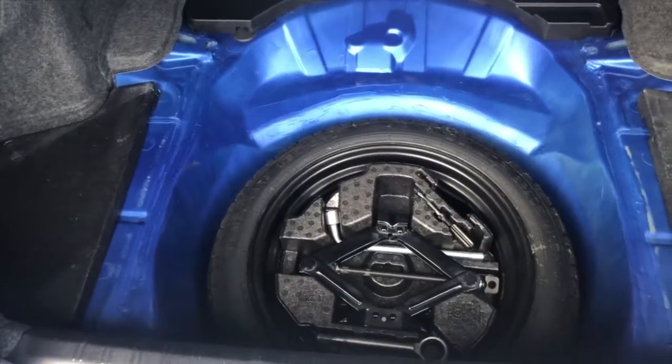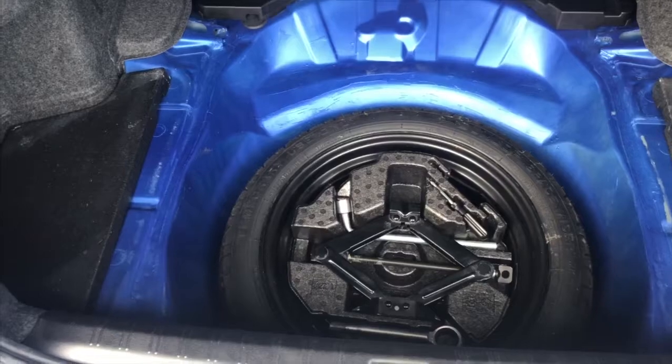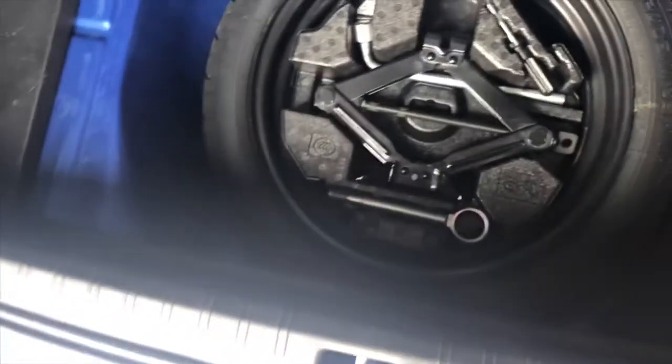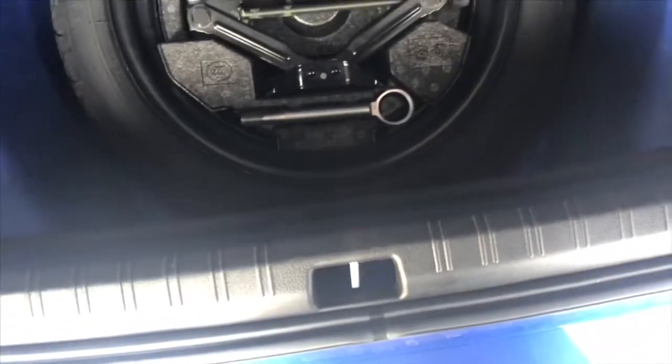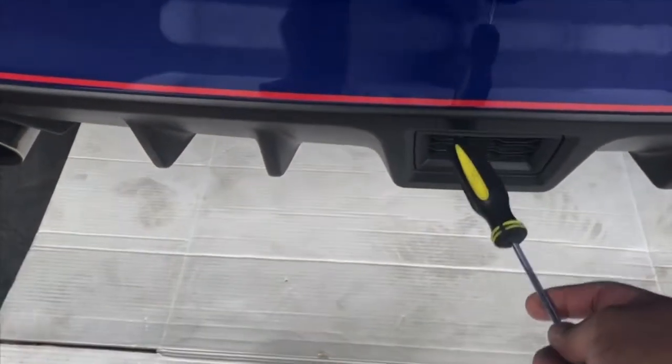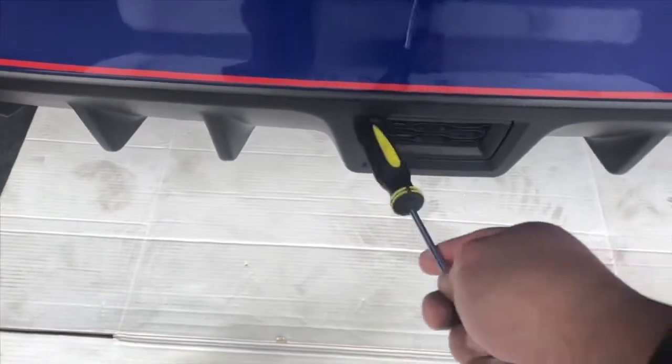So let's start doing this. First thing we need to do is empty the rear trunk and remove everything. There are three pop clips — one, two, three — and this cover should pop in order for us to access the hole right there inside, to run the wires down to the rear brake light that we're gonna install.